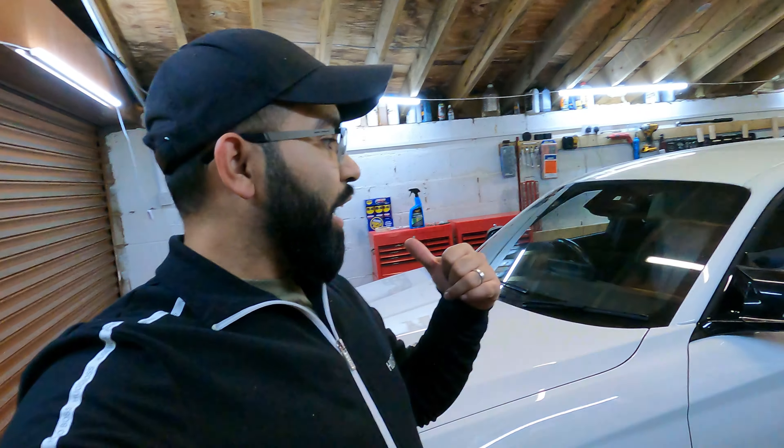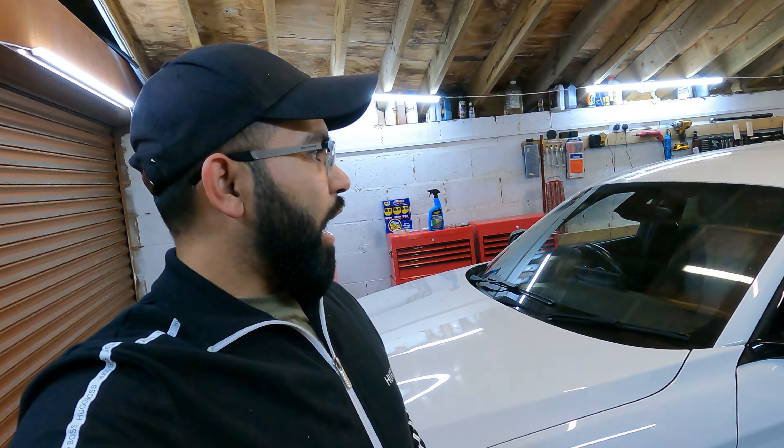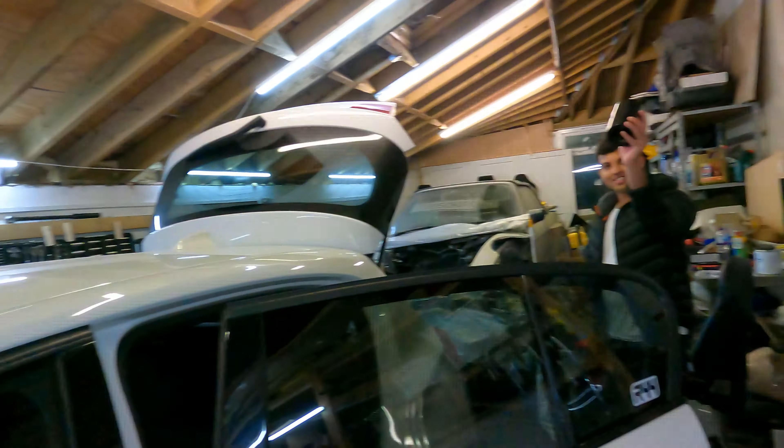Hi everyone, I'm back with the M140i. I told you I'd have it back in another video. It's raining right now so we were going to do a point-of-view drive at night but I don't think we'll feel comfortable doing that, especially me driving his car in the wet. We've got the M140i and we're going to do a couple of mods: change the front kidney grills, sweeping indicator light bulbs, rear diffuser, and exhaust tips.